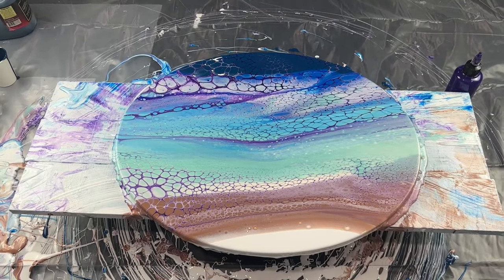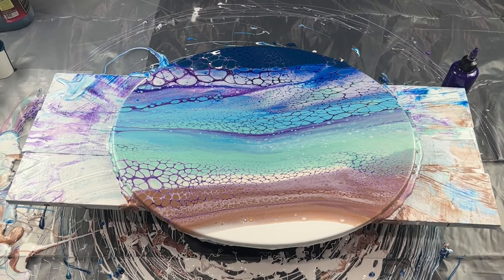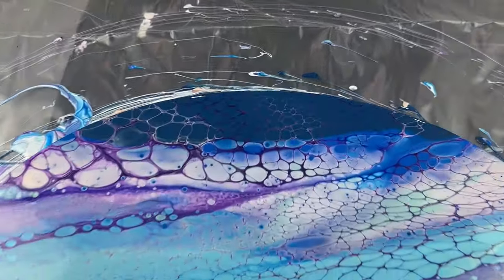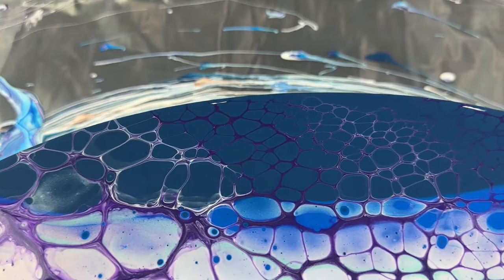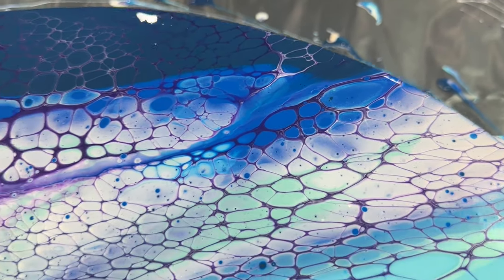Here we are with the wet result. I love how this came out — this is really, really beautiful. Let me start you up here at the top. Just fantastic. I love the lacing, I'm loving the cells. Just beautiful.